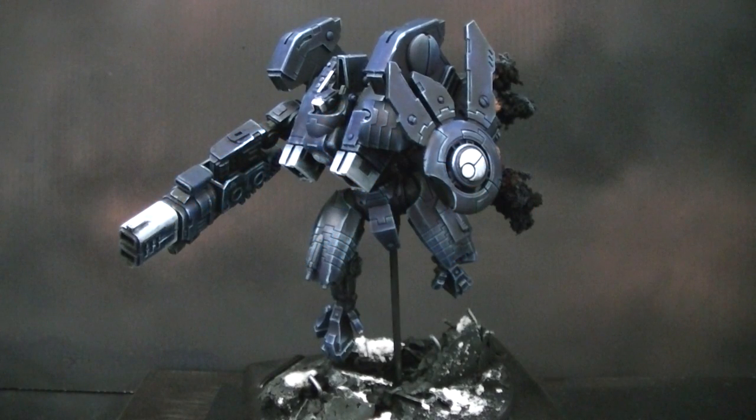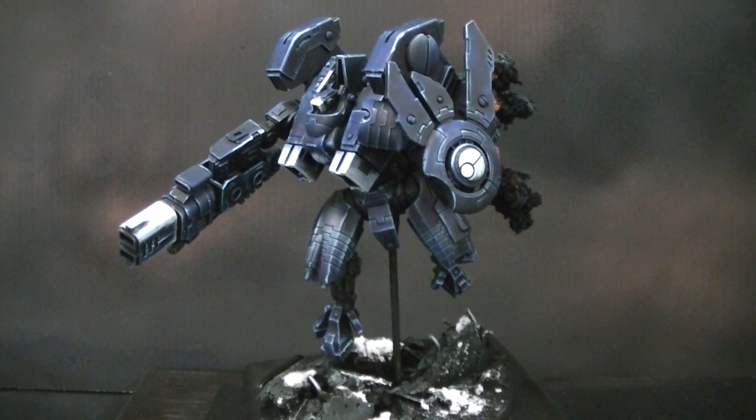Hey, Blue Table fans! Today we're taking a look at a Tau Riptide that has been heavily reposed. Want to remind everybody that if you want your own custom model made, you can have it done reliably and securely by Blue Table Painting. Check the liner notes for an email to contact our inquiry specialists to get a no-obligation quote, and of course if you want to just set your project up, we will get it done.